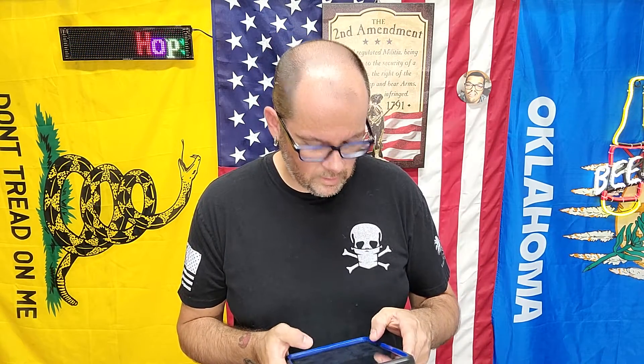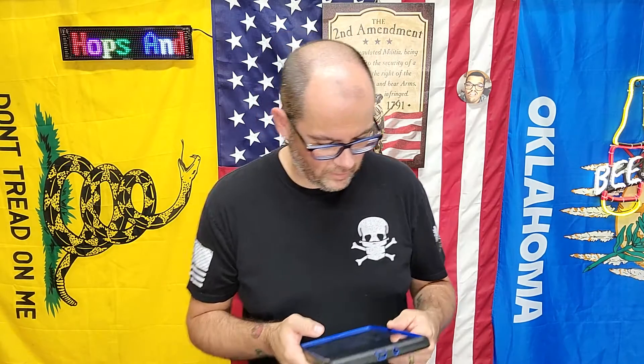Alright, welcome back. So Fiat is doing another Prime Day sale. Here's a picture of everything.